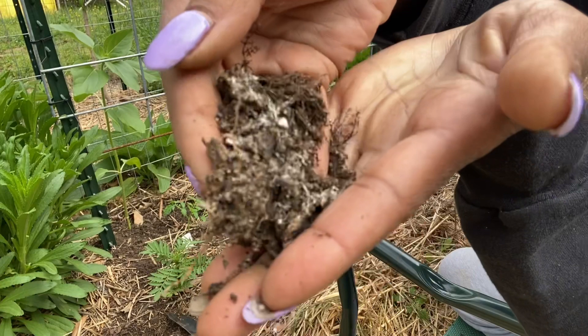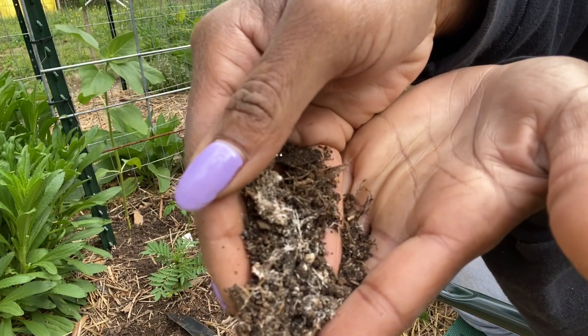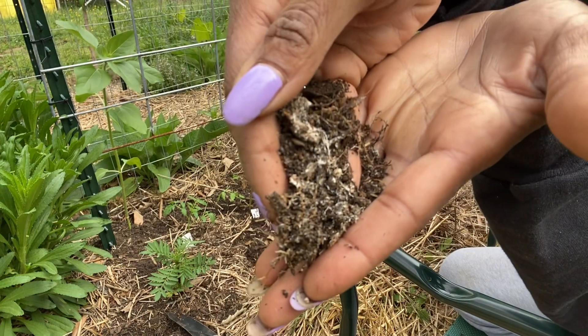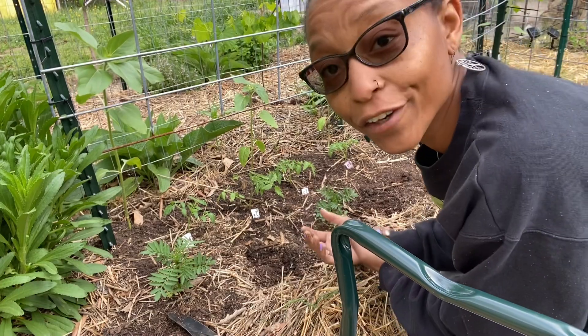So if you happen to see in your garden the white things that look like webs or strings, that is mycorrhizal fungi — it's good for your garden.